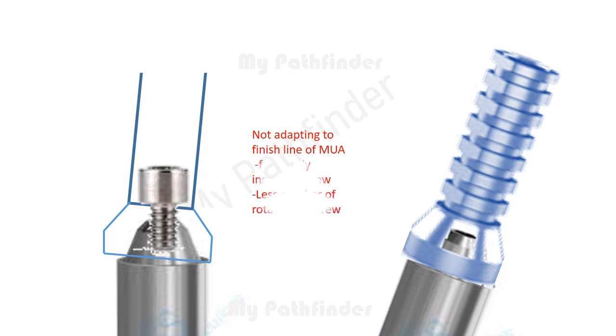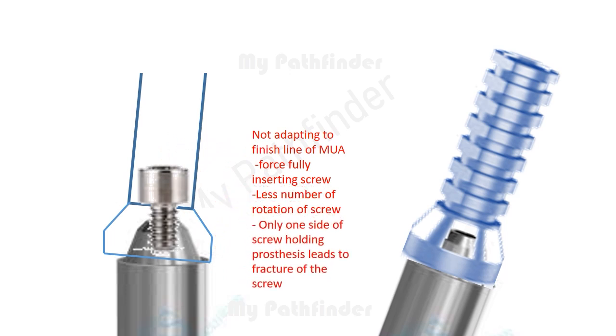The finish line not adapting to the rest of the multi-unit abutments makes the screw active and tight-fitting. While inserting the screw, even fewer rotations are possible, and only one side of the screw holding the prosthesis leads to fracture of the screw.